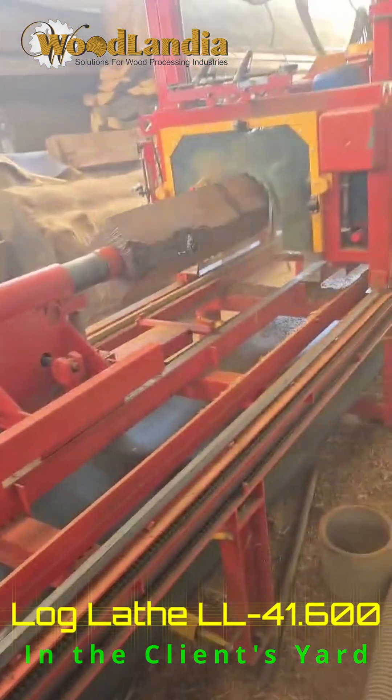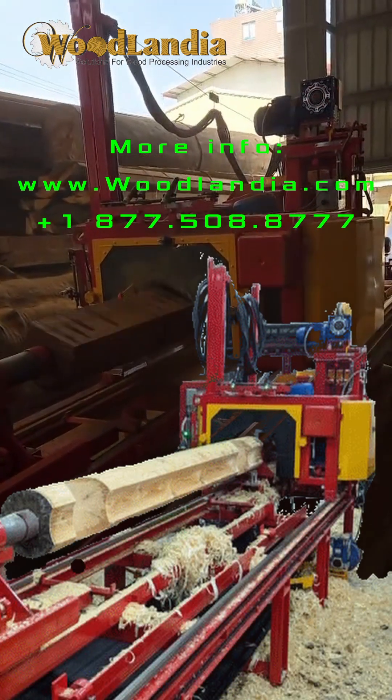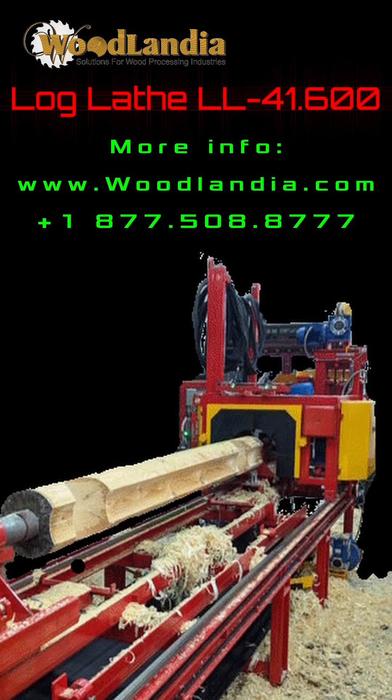We invite you to consider Woodlandia LogLathe for your business. If you're ready to move forward, contact us via web form on our website or just call us.